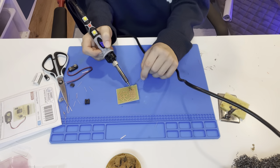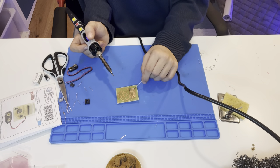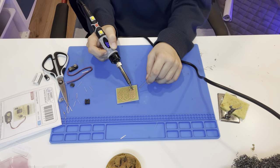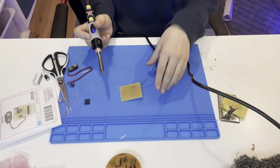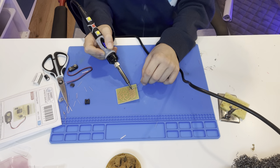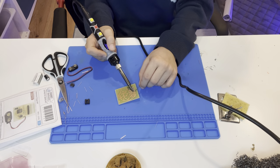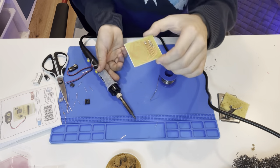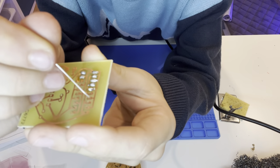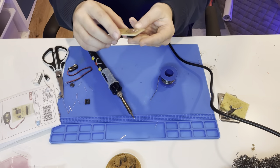Just do it one by one with patience — just like artwork. The one rule: don't put your soldering iron on the pin for too long, it could damage the component and basically ruin what you're making. If two solder joints accidentally connect together, that's a problem.